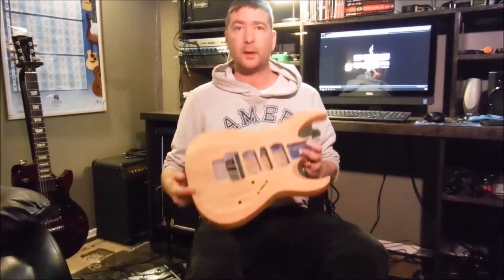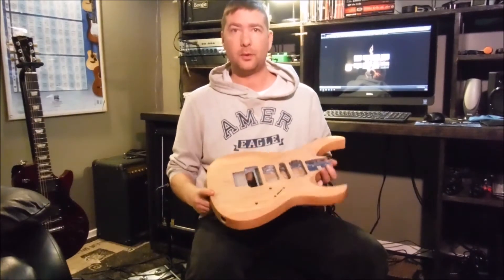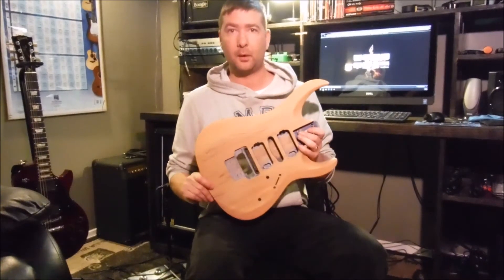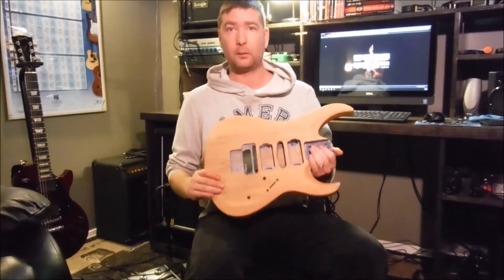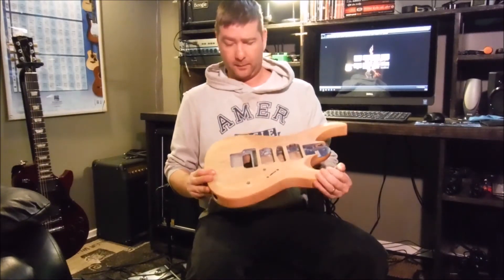Hi, welcome to part 3 of my Cort X6 guitar refinishing project. If you watched part 2, we got all the blue, purple — we're not sure what color it was — blue or purple paint off. We stripped it off at the shop.